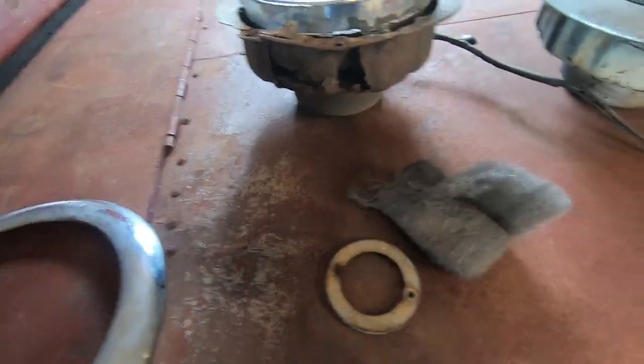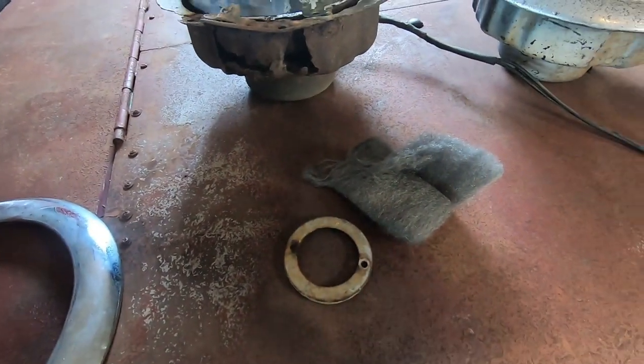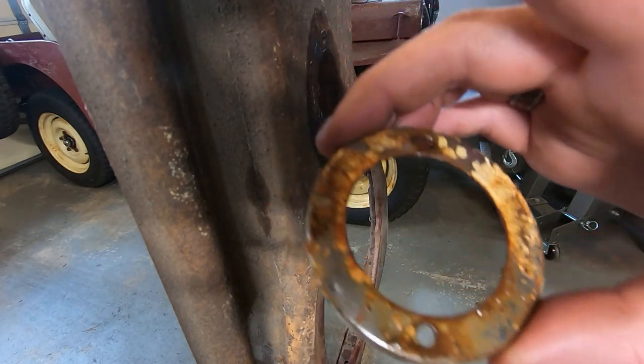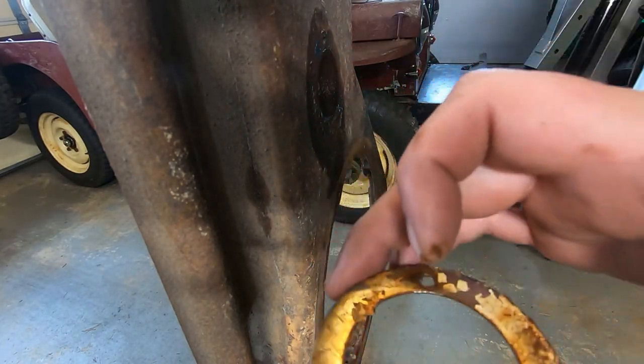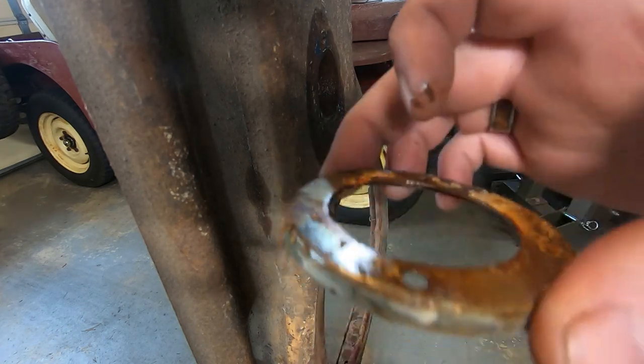Got my 4-0 steel wool. I wonder if that'll just come out. This ring, similarly, in awesome shape. Let's go polish it up too.